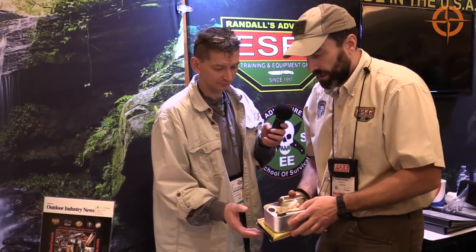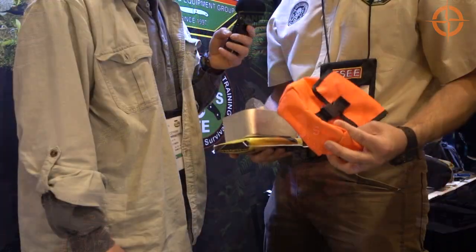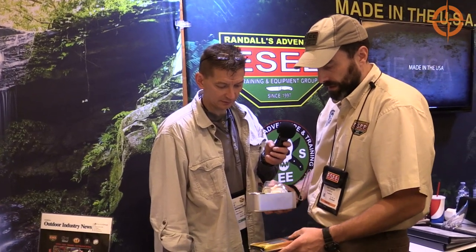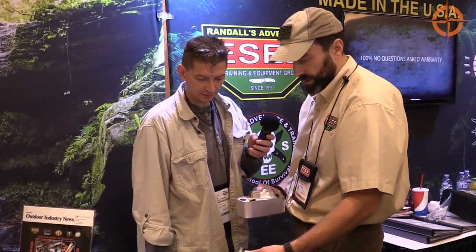It comes with a sewn bag, either bright orange or OD green. It's also available as kit only — you can get it with the bag and an emergency blanket, or you can get it just kit only.